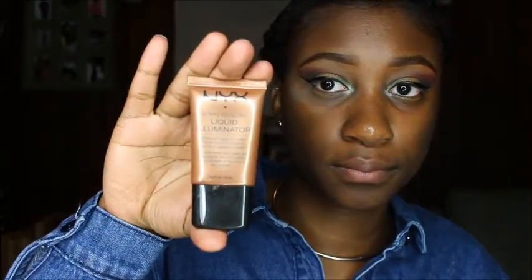I already primed my face with Smashbox's Photo Finish primer. Now I'm going to use my NYX liquid illuminator in the color Sun Goddess and mix that with my Maybelline Fit Me Matte Poreless foundation in the color Mocha, mix those two together, apply that all over my face, and blend them with my beauty blender.